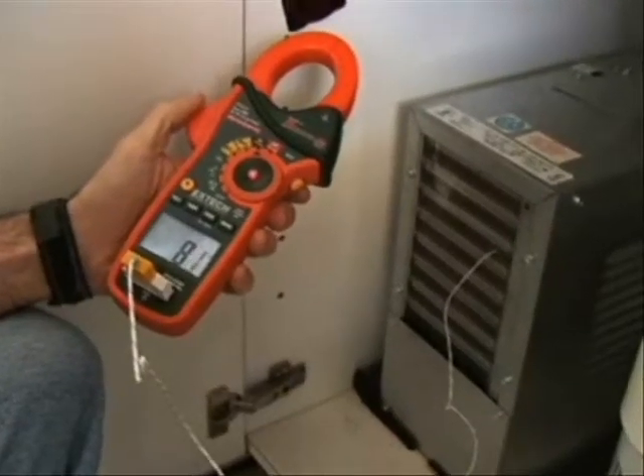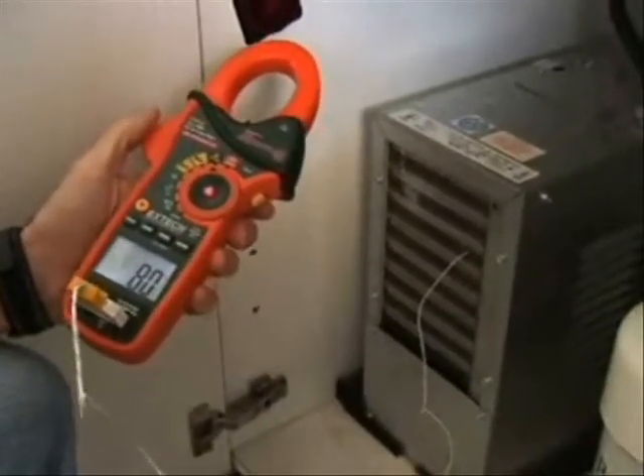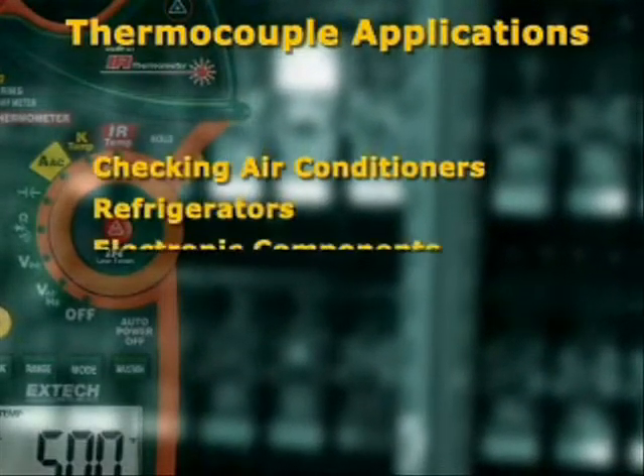The model EX830 also offers temperature measurements that can be made using the Type-K thermocouple probe and adapter included with the meter. Using a contact temperature probe is very useful for checking air conditioners, refrigerators, and electronic components.